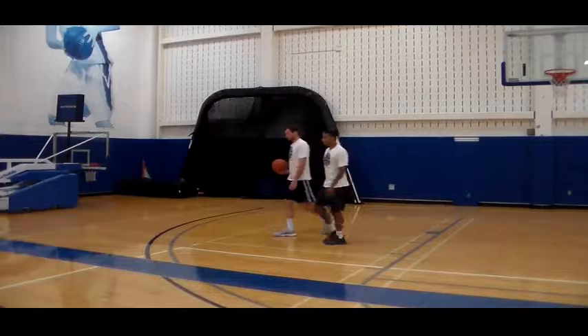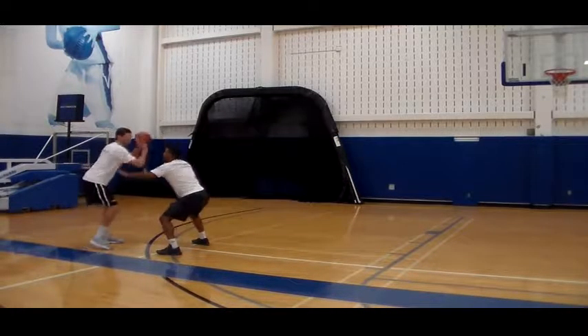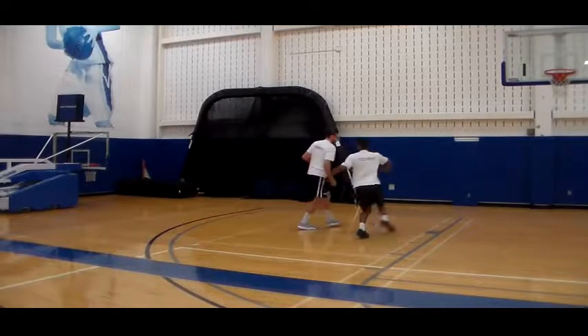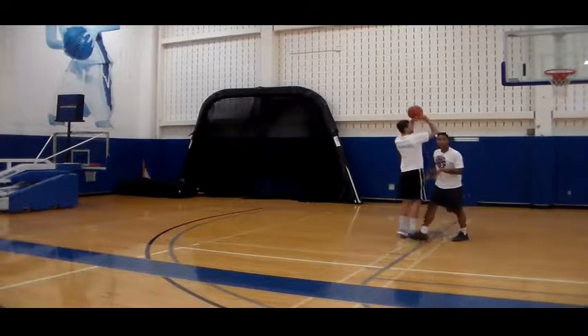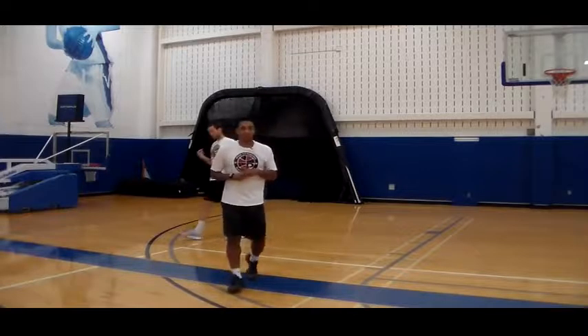We're going to go through that one more time. I'm playing defense, mirroring the ball — kick, push, kick, push. Will gets a step, I turn, cut him off, and I keep playing defense until Will passes the ball or shoots the ball. So we're going to get into a couple of live clips and let you guys see me play some defense.